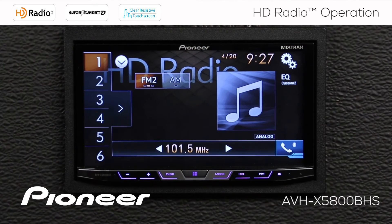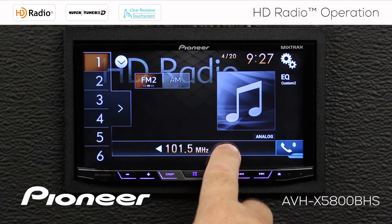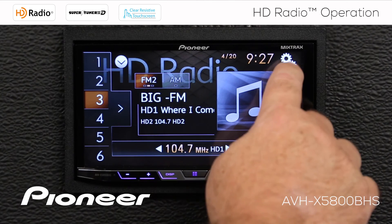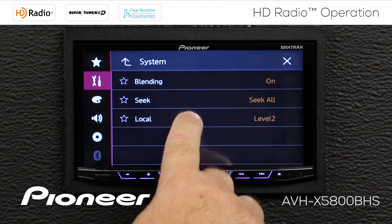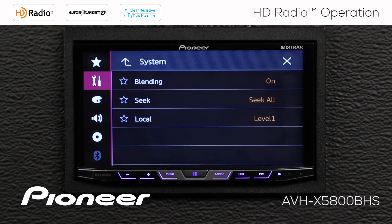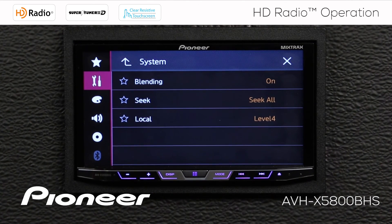We'll choose level 2. With local on at level 2, if I press and hold the arrow key, the radio seeks to the next available station but only stops on stronger stations, filtering out weaker ones. Level 1 will filter out some stations but you'll still get relatively weaker ones. Level 4 allows you to only tune in the very strongest radio stations available. Off completely disables the local filter.